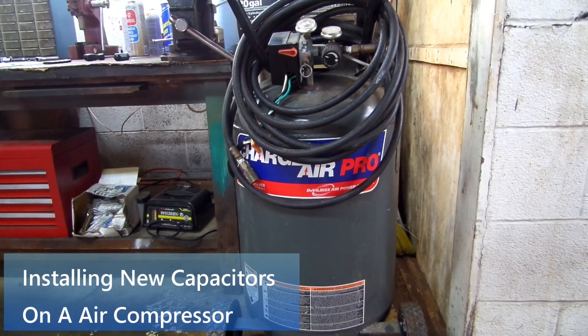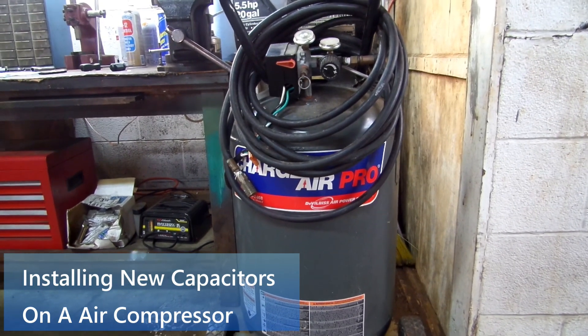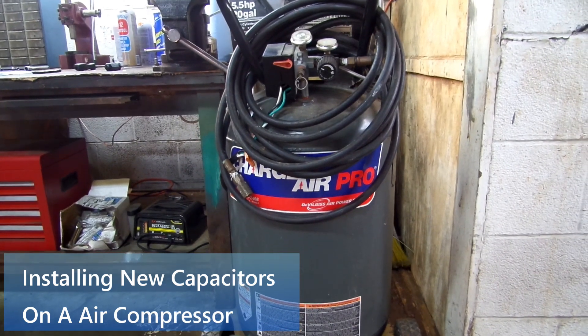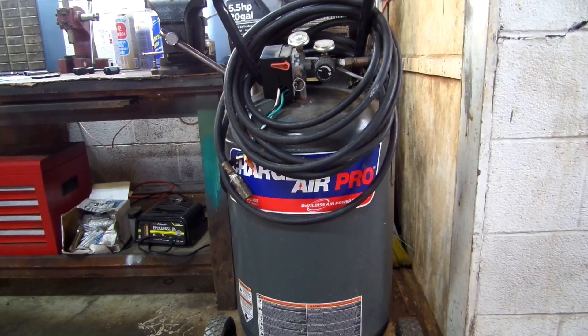Good morning YouTube. This is Chris Green with Outdoor Power Tech. I just wanted to show you all a little something today. My air compressor — this is not my air compressor, well it is now — but my air compressor that I had for the last 15 years blew up, and I picked this up for free from a gentleman.